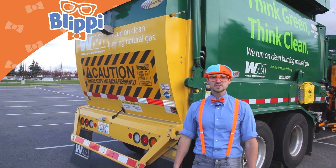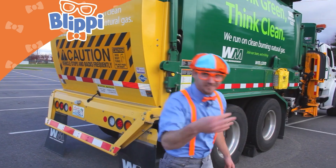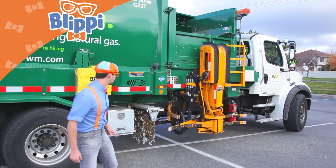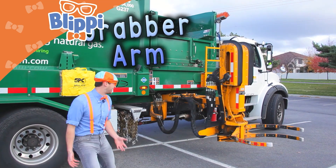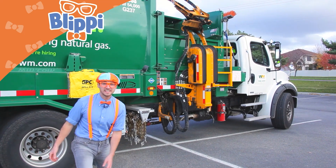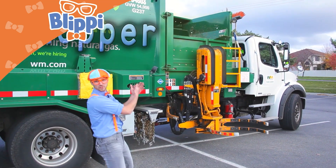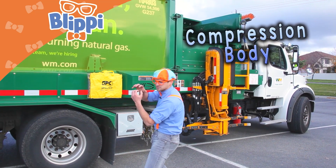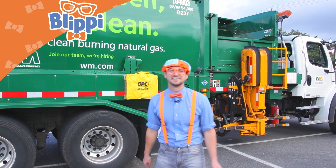But first we need some stuff in it — how do you get it in there? The coolest part, let me show you. Watch this — this is the grabber arm. It goes like a claw: it grabs the can, pulls it in, brings it up and dumps it into the hopper up there. And then it gets pushed into the compression body right here, gets compressed really tight, and then it gets dumped out the back like I said. Wow, I love garbage trucks.